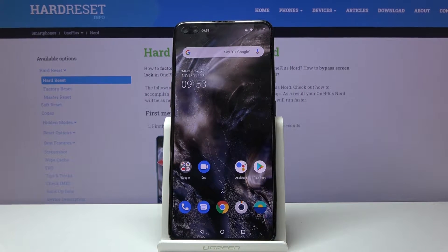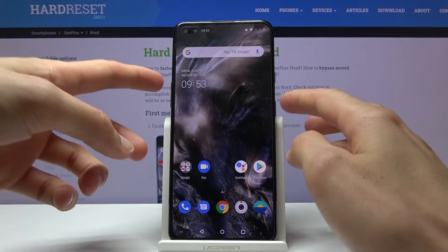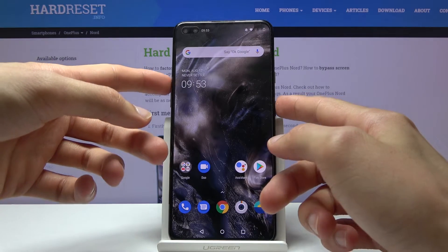Welcome everyone, this is the OnePlus Nord, and today I'll show you how to put the device into safe mode. To get started, we need to hold the power key and the volume up button both at the same time.